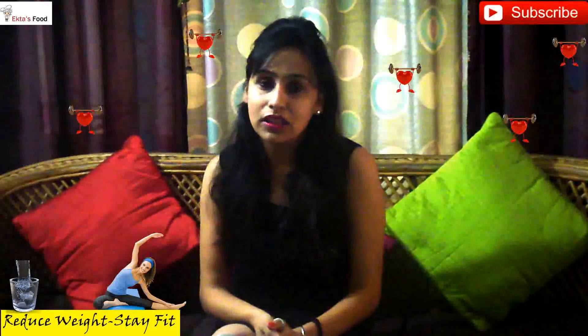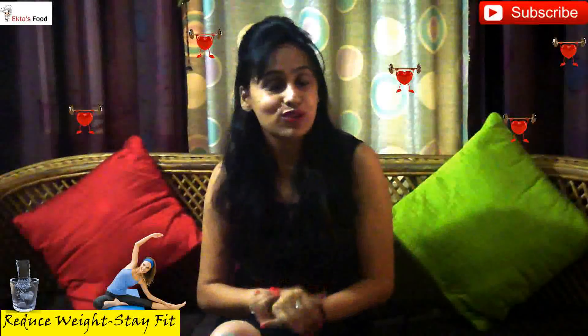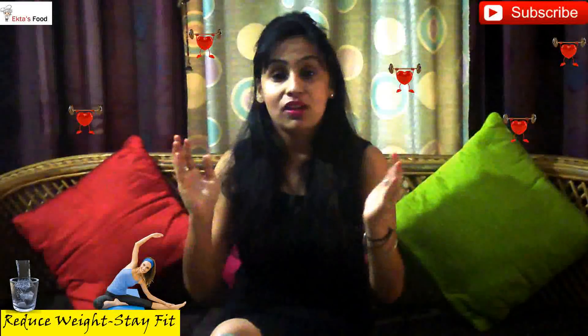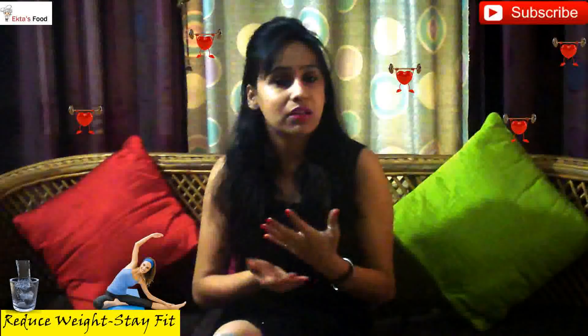Welcome to EasyCooking. Unfortunately, I wanted to shoot this video in natural light but due to winters in Delhi, the light is not ideal. I am so sorry to upload the video in this quality — just avoid the lighting behind.